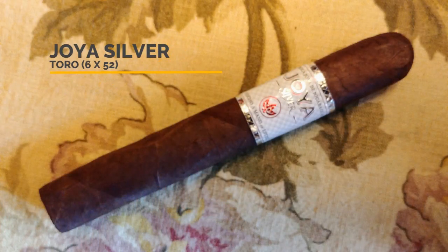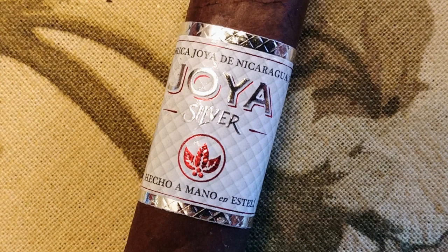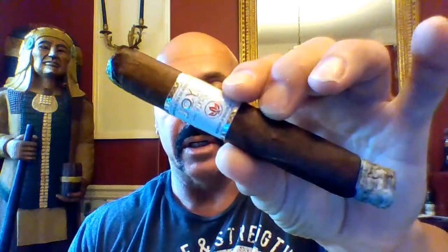Hello everyone, welcome back. Today reviewing the newest cigar from Joya de Nicaragua — this is the Joya Silver. I've already lit it because of technical difficulties and this is my only sample.